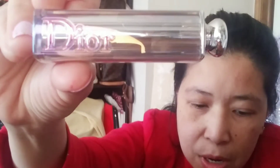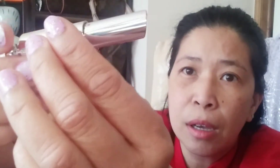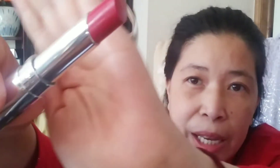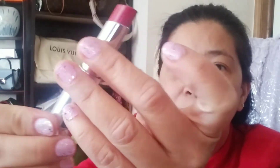The first color I'm going to show you is 976 'Be Your' in Audacious Pink. So here it is — with the signature Audacious Pink. It's really cute and I haven't used it yet.